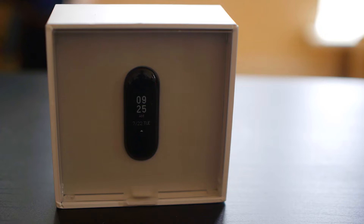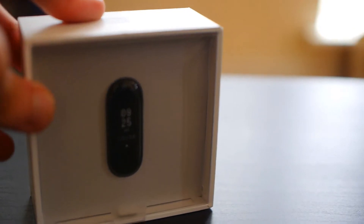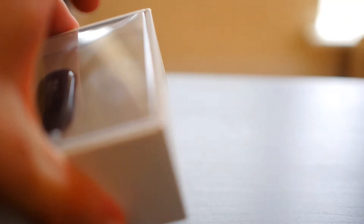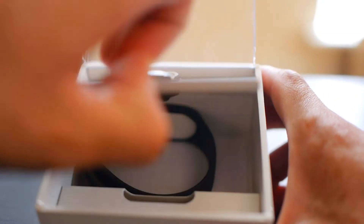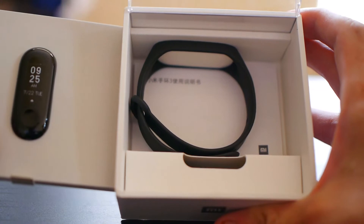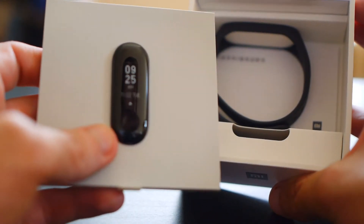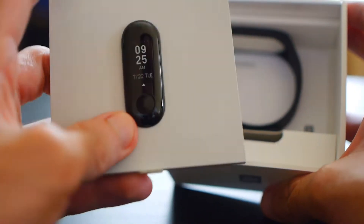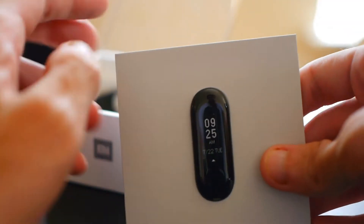Let's take it out, have a look and see what it looks like. So here is the Mi Band 3. I'm just going to quickly open it up, see what it looks like, see what's in the box, what kind of materials it uses, and exactly what you get when you get the Mi Band 3. I'm not really expecting many surprises in this box. It's basically the same kind of design as the other Mi Band watches. This is the actual watch itself, and it has all of the screen and the sensors and everything.